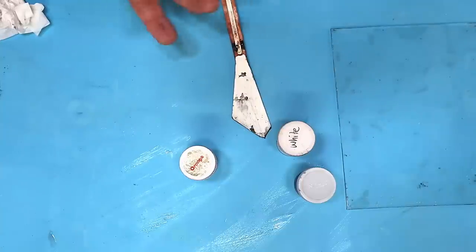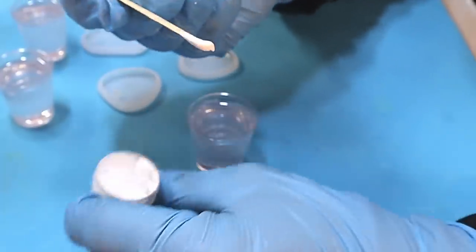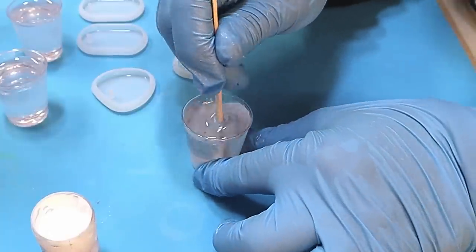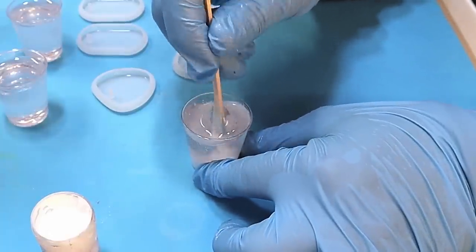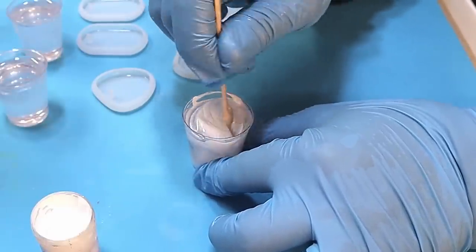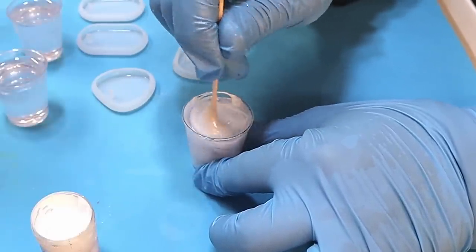We've got our colors made, so let's now show what they can do. Remember, when you're using these they are very concentrated, so you don't need much — just a little bit, because you can always add more if you feel it hasn't got enough depth to the color.